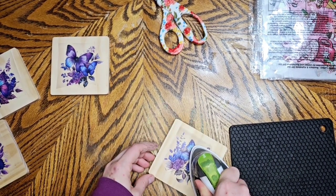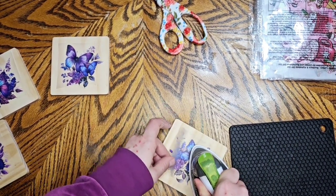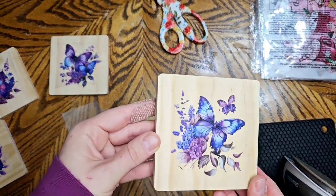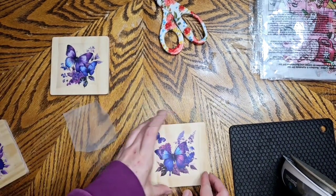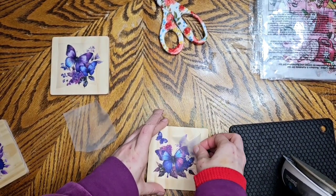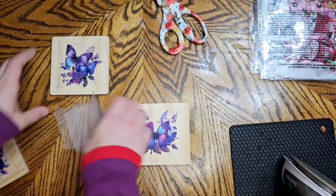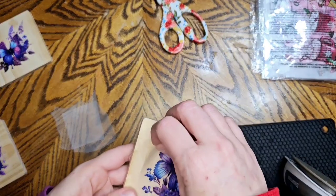This is such an easy project and it turns out really pretty. You could glue all four of these together and make a picture for your wall. See, that one had no issues, and once you're done with all of them all you gotta do is seal it and you're good to go.